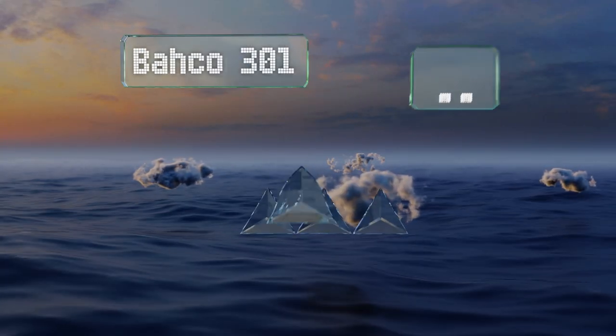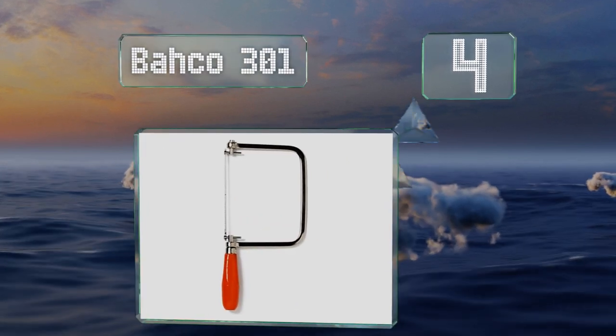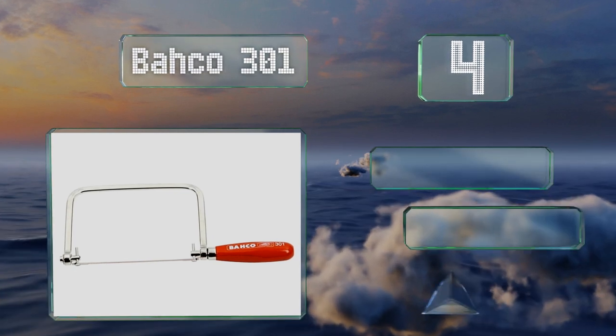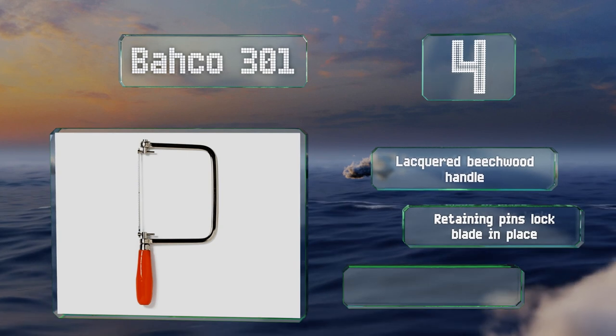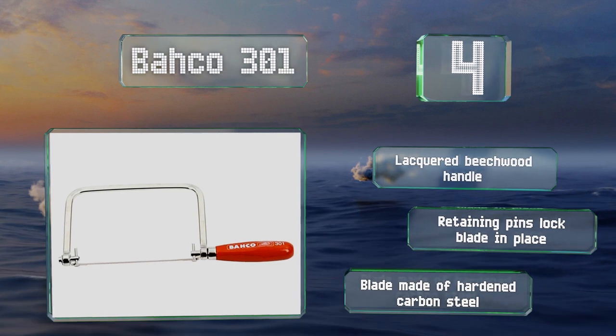At number 4, plated with nickel for durability, the Debarco 301 is suitable for a range of woodworking projects. Whether you're installing crown molding or making one-of-a-kind furniture, this will help you get the job done. It's equipped with a lacquered beechwood handle, a blade made of hardened carbon steel, and retaining pins that lock the blade in place.